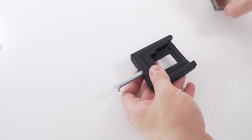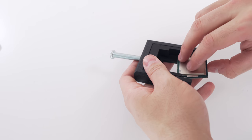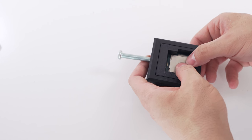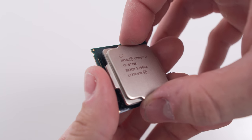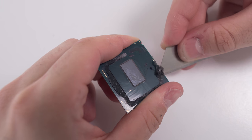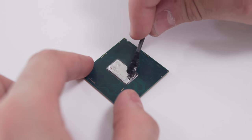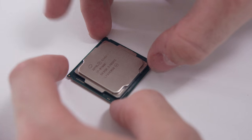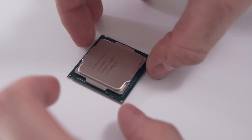Most of you have seen the delidding procedure before so I'm going to move through it pretty quickly. First, pop the CPU into your delidding tool, tighten the bolt until the heat spreader comes off, clean both sides with alcohol wipes, carefully remove the glue that's already in there, apply a small amount of liquid metal to the die contact area and underneath the heat spreader, then glue the IHS back on with high-temperature silicone glue. Let it reseal for about 20 minutes and then check your temperatures.